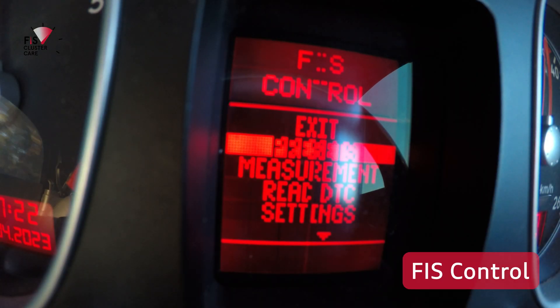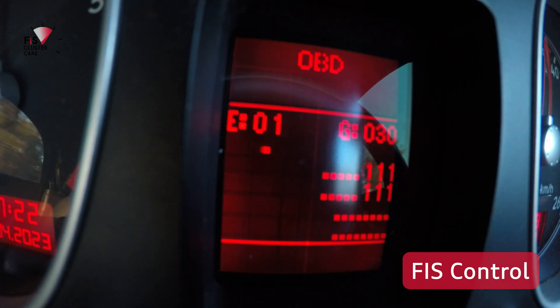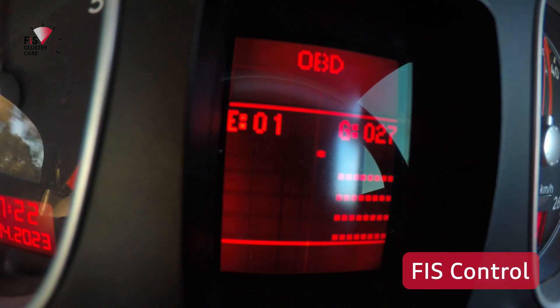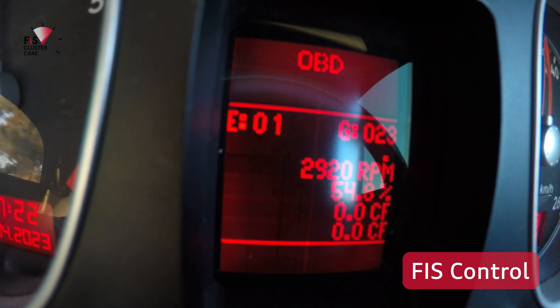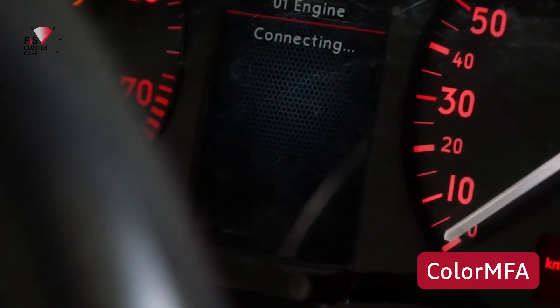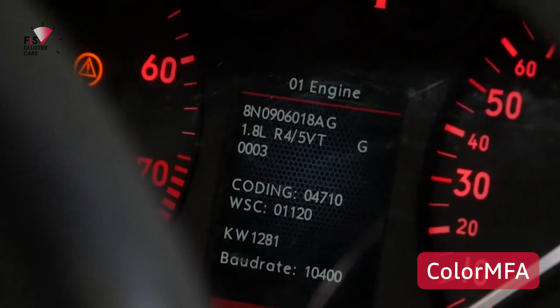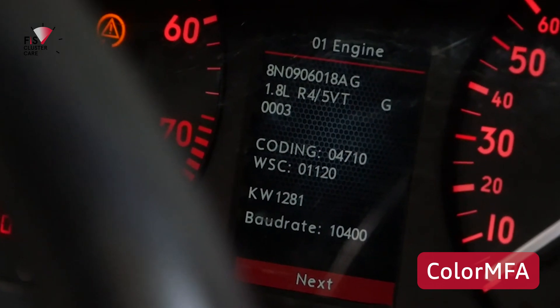Next is comparing measuring block functions. On Fizz Control the measuring blocks are a few options down, and once you're in you're able to scroll through the measuring blocks of the control module that's been chosen. The main pain here is you need to set the control module first in a different menu, then jump back into the measuring blocks menu to scroll through and find your data. Color MFA improves on this by listing all control modules available, then once the measuring block is open you can scroll through quite quickly.